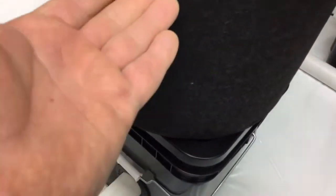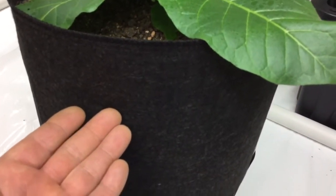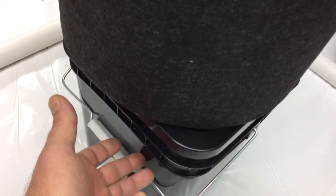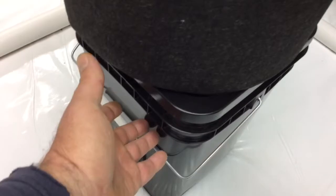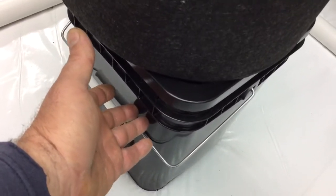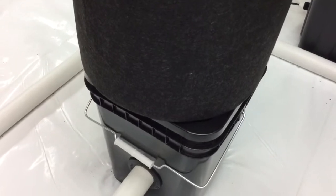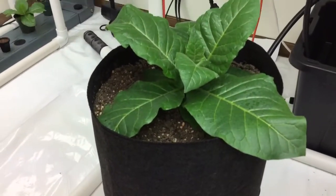With that said, this wicks from the bottom up into the soil, so as that root mass gets larger, the roots will eventually get down into your four gallon square bucket. So you have a five gallon grow bag and a four gallon square bucket, which increases the root capacity and volume you can have to establish larger plants.